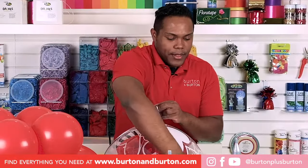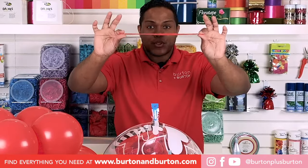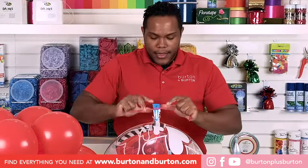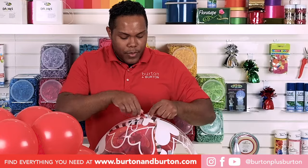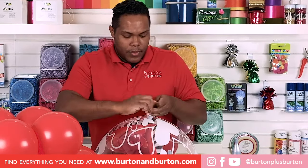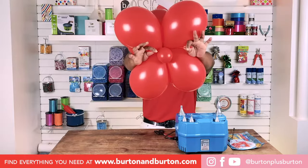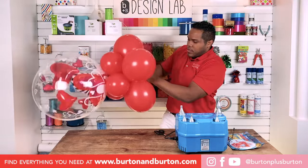We can cut the extra ribbon because we don't need it. Take one 260 balloon and cut it in half. Stretch the 260 and start running it down all the neck of the bubble balloon. When you get to the neck of the bubble, just tie two times. Stretch the piece of 260, sit it on your base, and tie it around your water balloon.